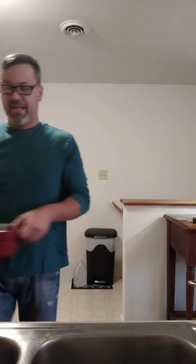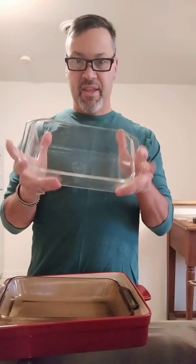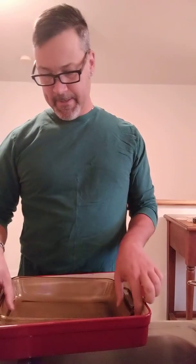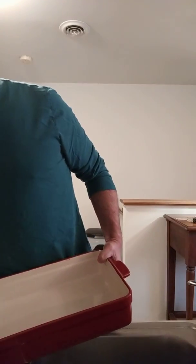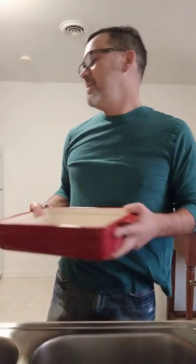Next are baking dishes. I really like the glass — I think they work well. This loaf pan can do your meat loaves and some fancy vegetables. Casserole dish — obviously, casseroles. I do also have this coated metal one; I love it because it looks kind of fancy.